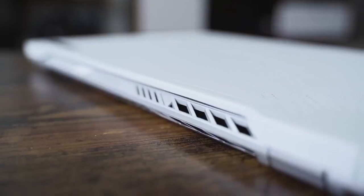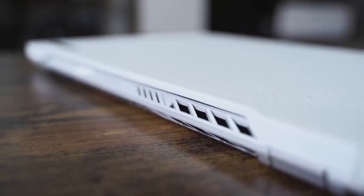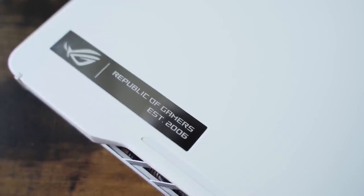Looking at the specs, it comes in either white or black. I like the look — it's slim, slick, and simplistic. It's also lightweight, so whether you're going to a coffee shop, working at home, or going to work, you can easily carry this around.